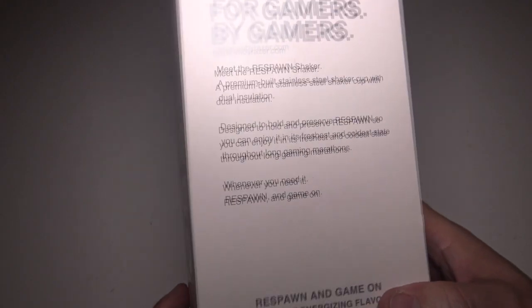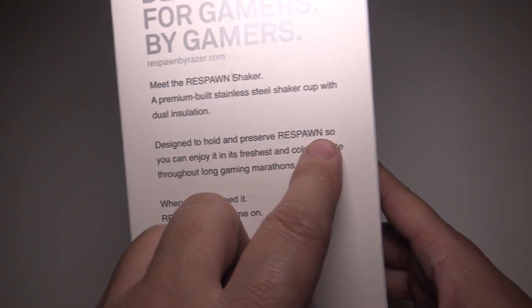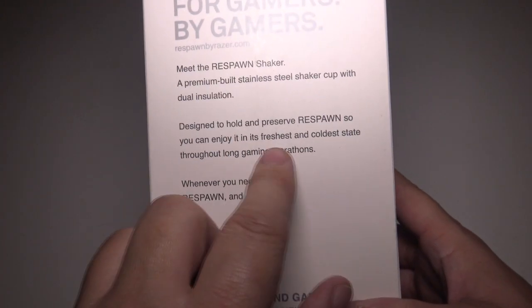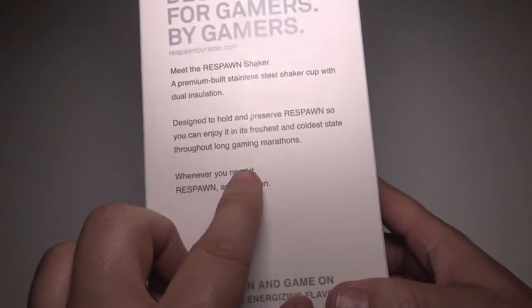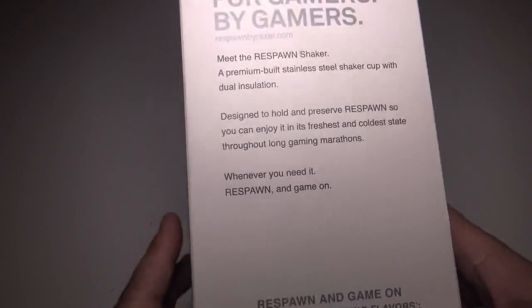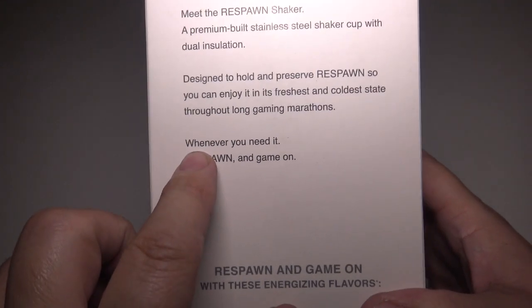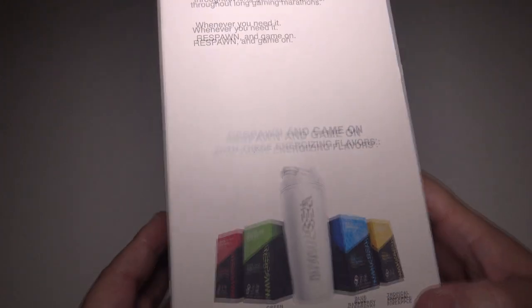This has been something which has been eating at me. Basically designed to hold and preserve your Respawn — which is their drink — so you can enjoy it at its finest, coolest state throughout your long gaming marathons. You need lots of caffeine to keep going sometimes during those long gaming marathons. Whenever you need it, Respawn and game on — this will help you keep going during those super long gaming sessions.